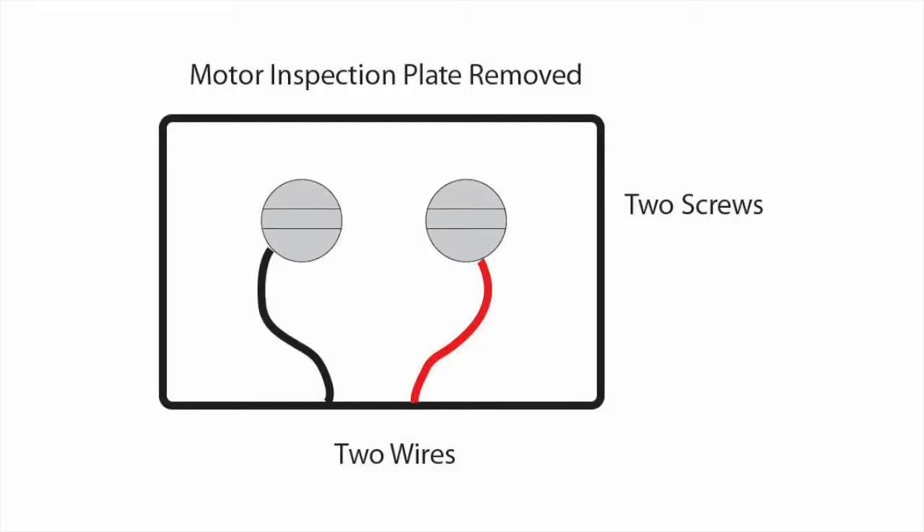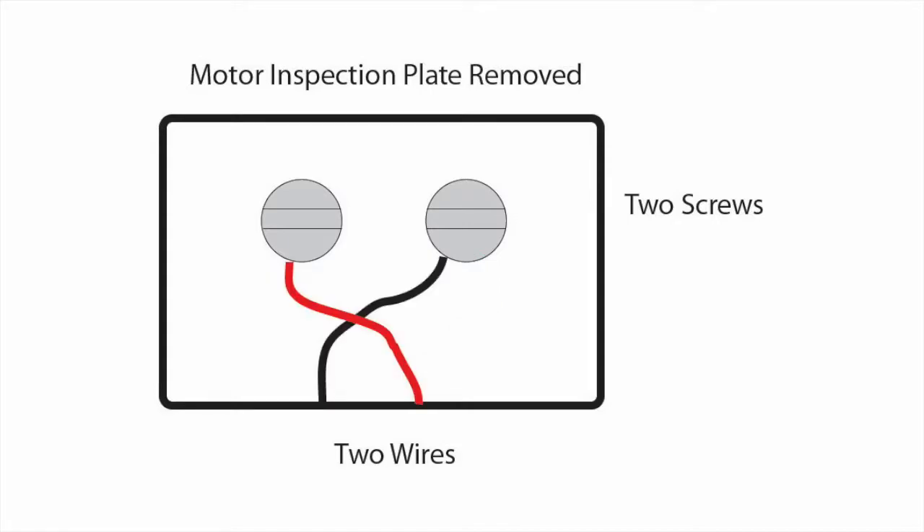Now we can move on to the reversing mechanism. This is where we take a plate off the side of the motor. You may find inside that there are instructions for reversing the motor and wiring diagrams. Inside that same chamber you'll find two screws and two wires going to those screws, and if you reverse those two wires the motor will run in the opposite direction. Try that out and check that it works, and if it does you can then fit the reversing switch.